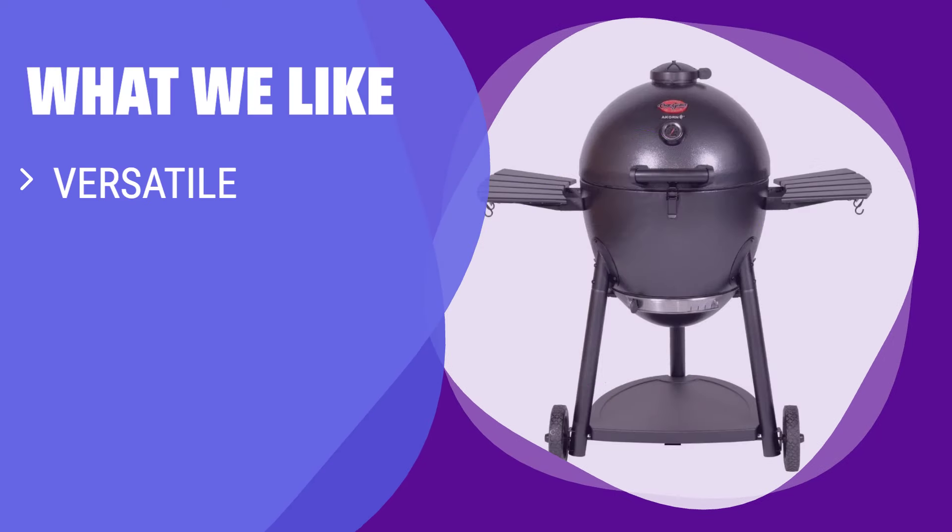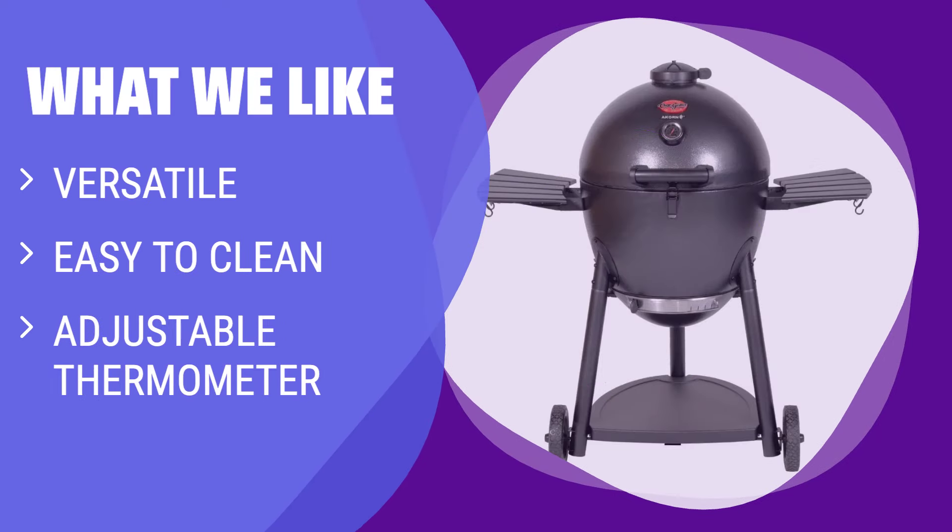What we like: For a versatile charcoal smoker that is easy to use and clean, consider the Chargriller Acorn. It features an egg-shaped design for airflow, an adjustable thermometer, and maintains temperatures from 200 to 700 degrees with little effort. It's the most versatile option on our list and great for any user.